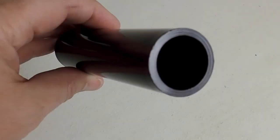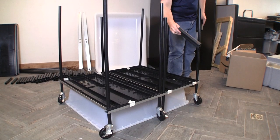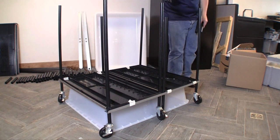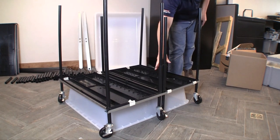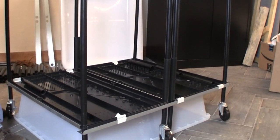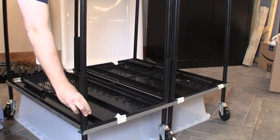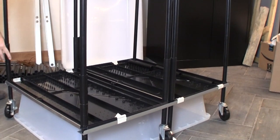A BOA rack has two types of spacers: a single pole spacer and a double pole spacer. Slide double pole spacers onto the vertical poles that are next to each other in the sides of the rack. Slide single pole spacers on each of the remaining vertical poles. Slide the spacers all the way to the top of the bottom shelf.